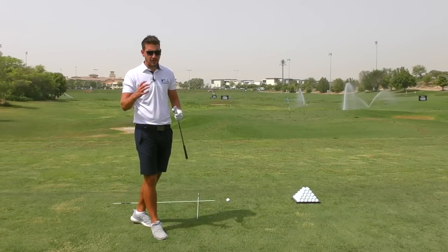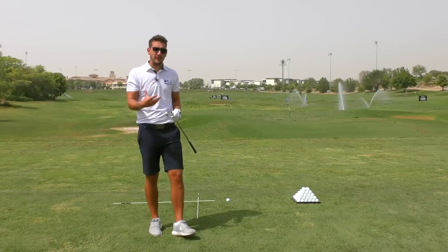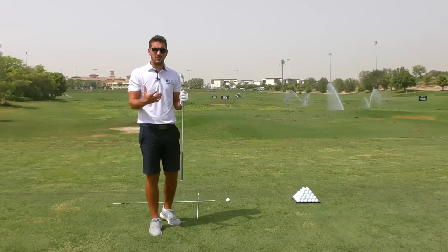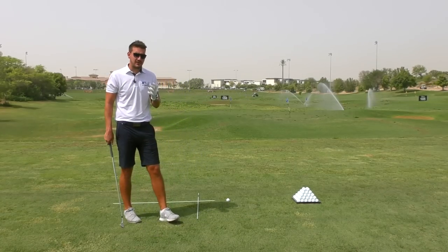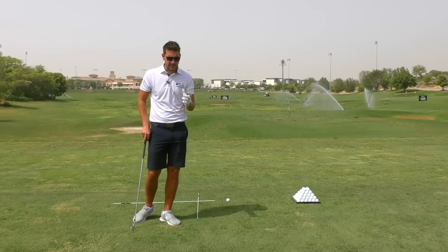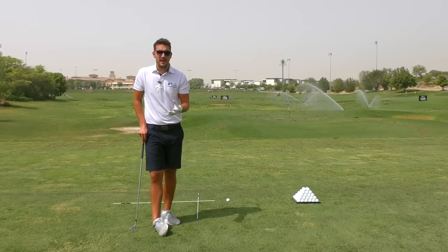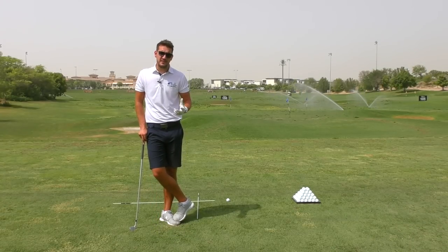But moving on from there, I'm going to go back into a video today all about the golf lessons that I'm giving down here at the academy, and also trying to help you guys relate to your own golf swings. Today's video is something I do a lot of whilst I am here coaching, and it's takeaway. Takeaway is a key area of the swing because it kind of sets up what you're going to do for the rest of your backswing.